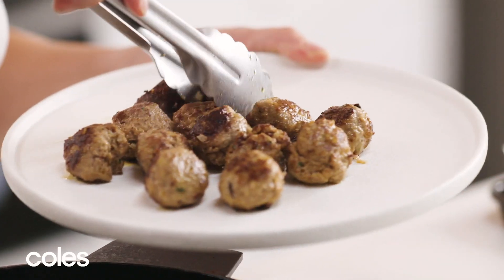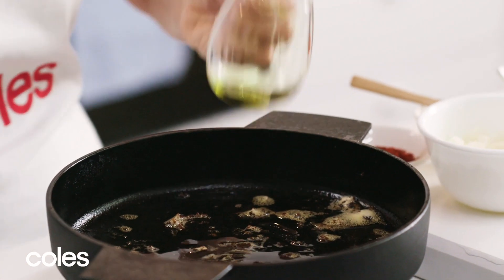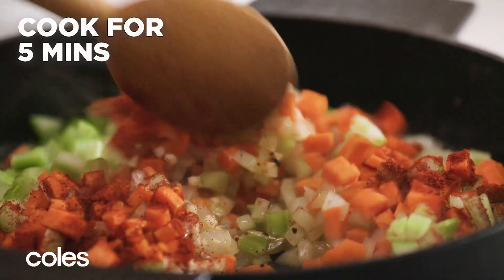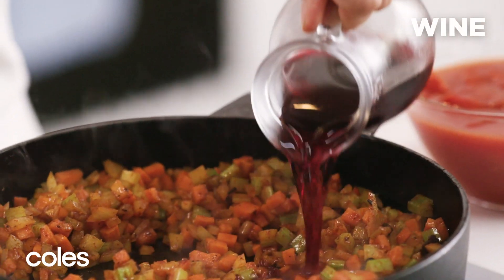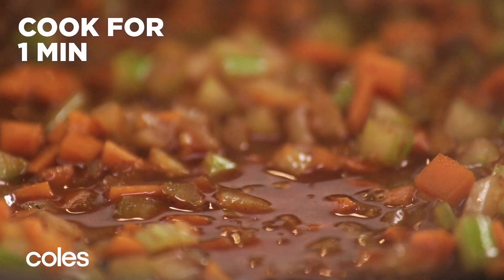Transfer the meatballs to a plate. To make the sauce, heat more oil in the pan. Add onion, carrot, celery, garlic and paprika. Cook, stirring, for five minutes or until the onion softens. Stir in wine or stock, bring to a simmer and cook for one minute until the liquid reduces slightly.